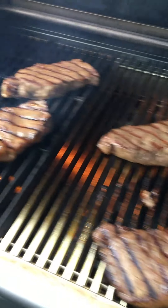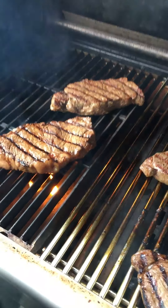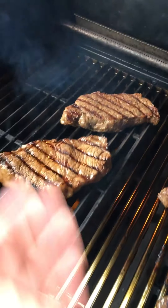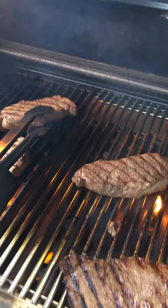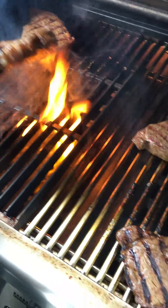At the next flip, we use a method called 10 and 2. Since we started at the two o'clock position, we're now going to flip to the ten o'clock position. This is what's going to give you that perfect diamond-shaped sear mark. He's flipping the steaks over now.